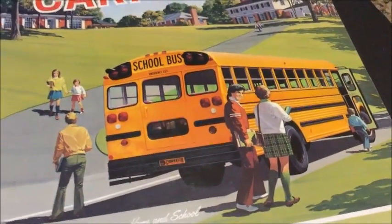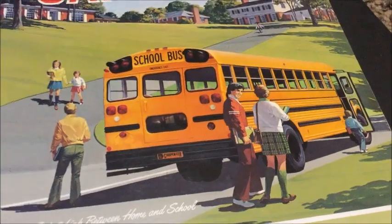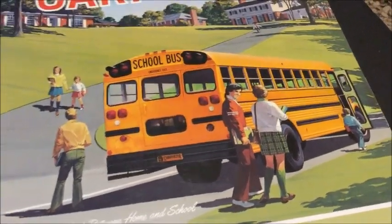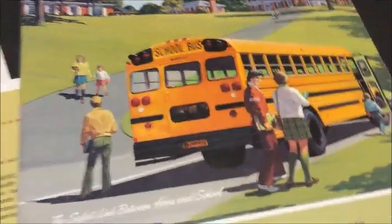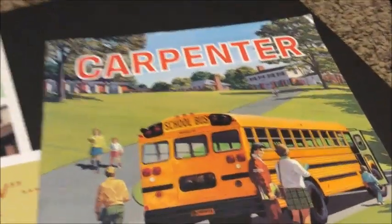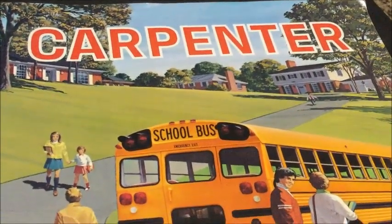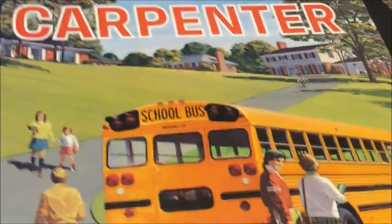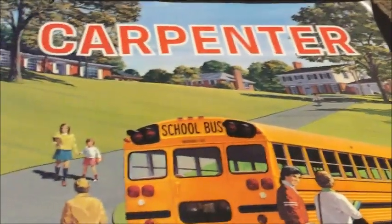I don't have a problem with Carpenters — granted, I never rolled over in one, so I can't really say I'd be against that. Thanks for watching; I hope you guys enjoyed this video. Tell me what you think. I've got some upcoming videos — some model reviews and some other stuff — so look for that. Thanks for watching, bye.